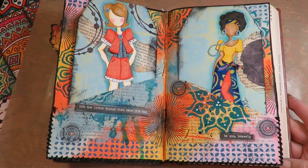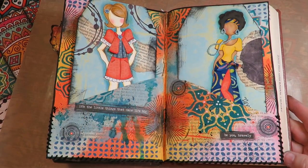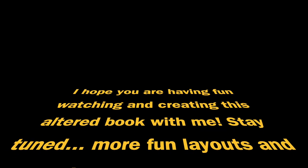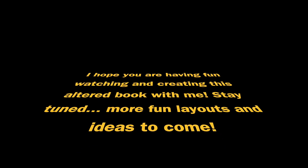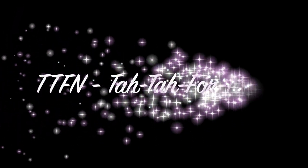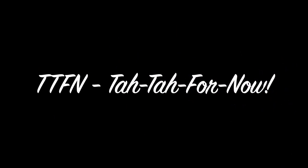There will be a link in the description box below for the items and products that I used to create this layout. I'll see you next time.